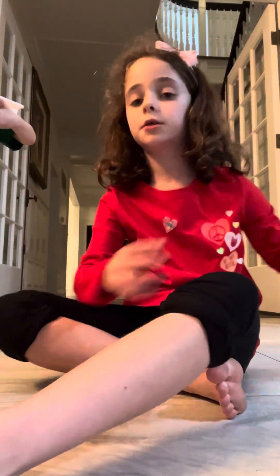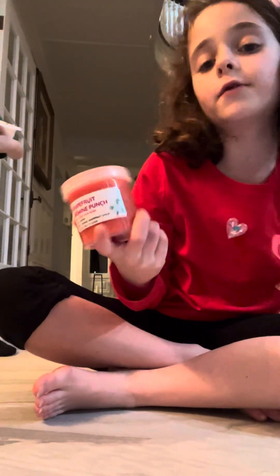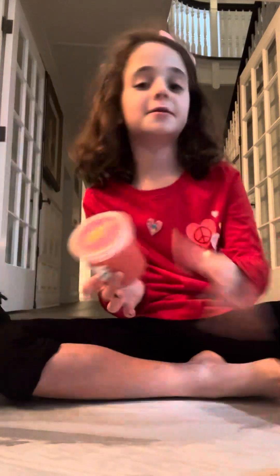Hi everybody, it's me and Erin. We're going to show you about all of our slimes. Well, it's not all of our slimes, but we're going to do some slime.